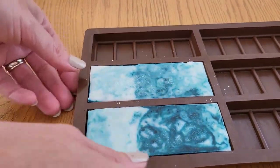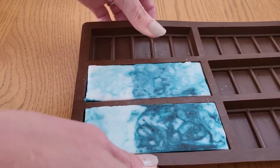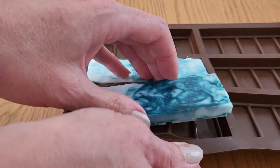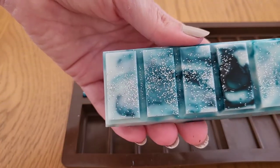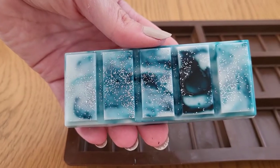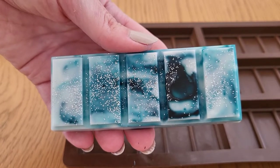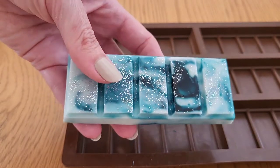And here are the wax melts all hardened up. You just pull the mold away from the edges — that one's come away quite quickly. I left them overnight to harden up. Just push up from the bottom and let's have a look. Actually, that's turned out better than I thought. Still got a bit too much dye in the place where I dotted it, but I think if I pour from a higher distance it would spread it around a bit more.